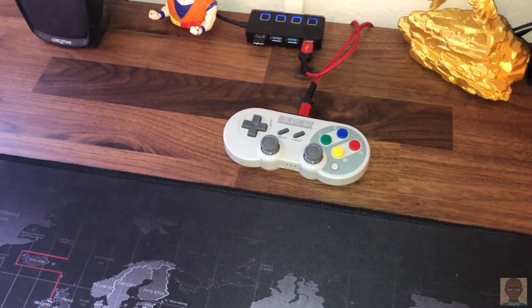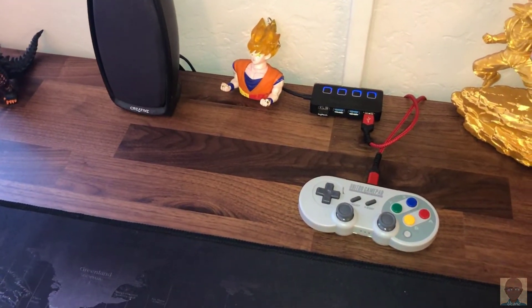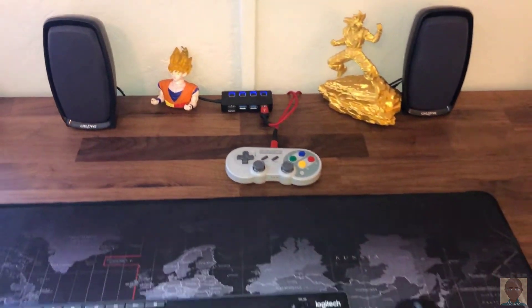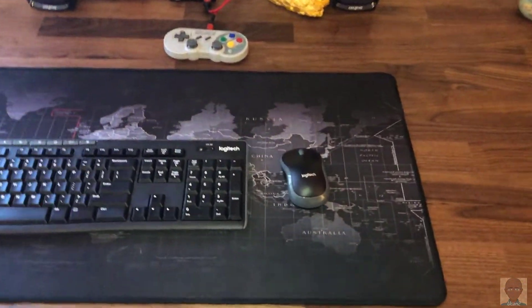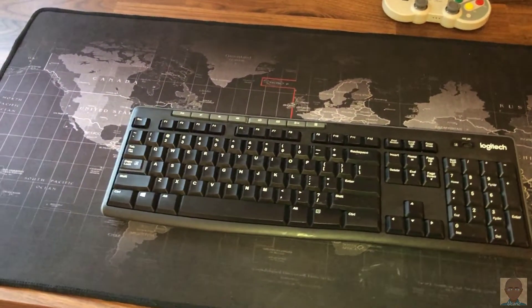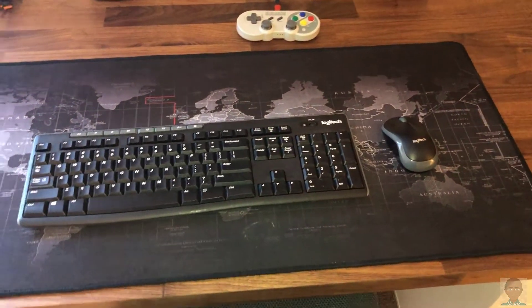These are 8BitDo SF30 Pros. Those are tethered into a USB 3.0 hub. The speakers are just a cheap Creative Labs 245 stereo speaker set. The mouse is a Logitech M185 wireless and the keyboard is a Logitech K270 wireless. Both of those are on Amazon.